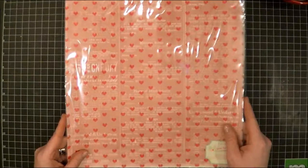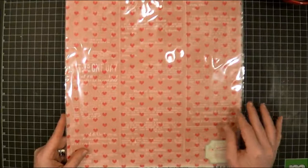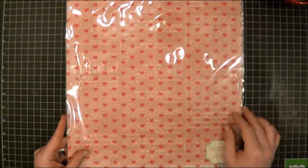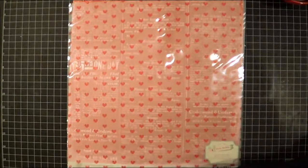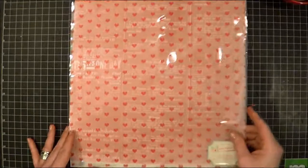S is for stitching, which can be machine or hand stitching, or even faux stitching. W is for washi, A for arrow, and K for kraft paper or some kraft embellishment. Also, at least 50% of the layout needs to be pink or red.